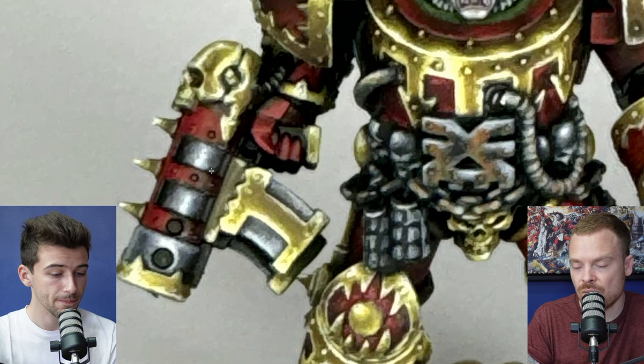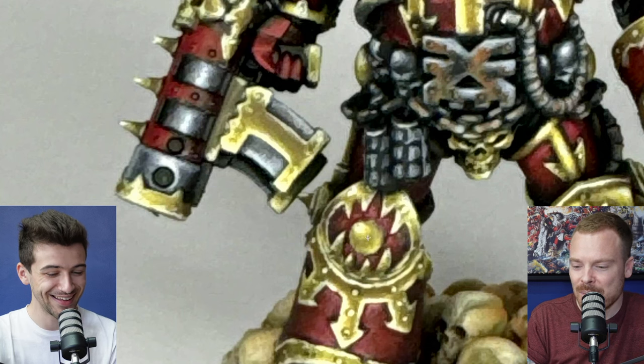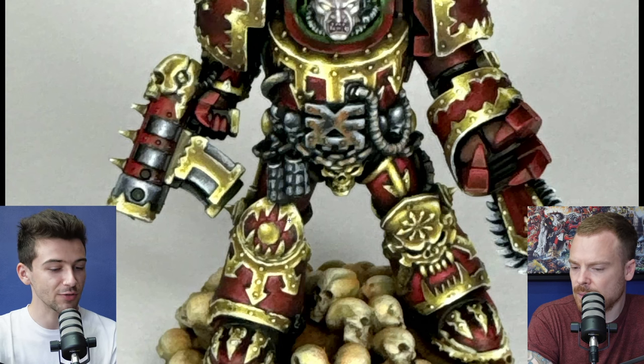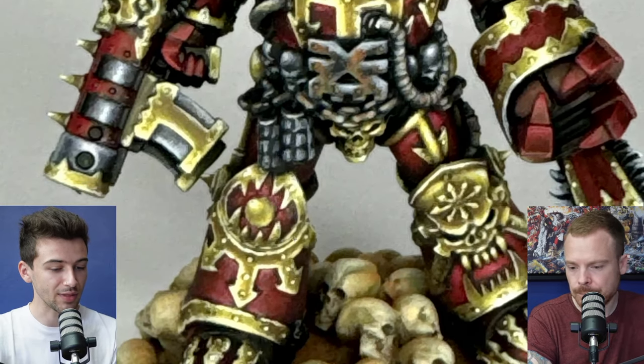One thing I absolutely love and reads really nicely is the gold bobble on the kneecap — I don't know what else to call it! The colors and tones in there are worked a lot smoother than in other areas. Compare it to the trim here — look how smooth and well-blended this is. I'd even glaze it down a bit more to get it really soft. This is more what I'd be aiming for in terms of execution quality — every single tiny detail, no matter how insignificant, has to be treated with the exact same attention and care.